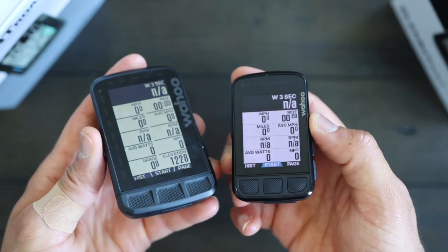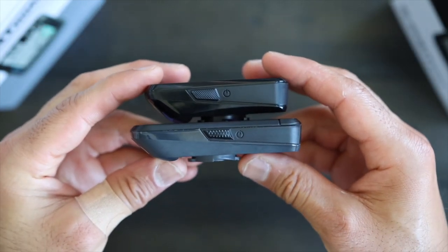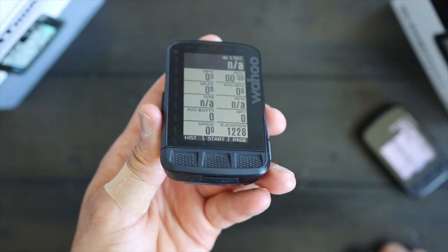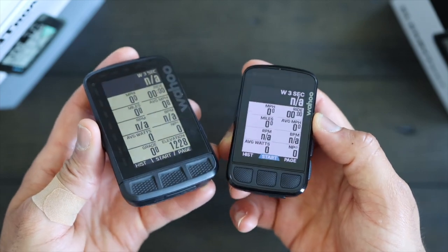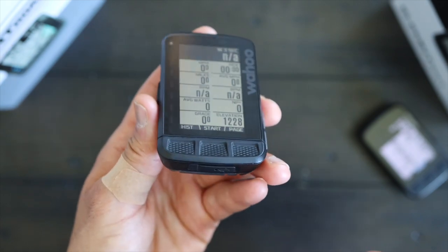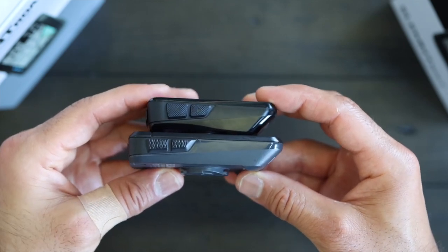The button layout is the same: three on top, two on the right side, and the power button on the left side. The top three buttons are convex or curved outward, where the Roam's buttons are curved inward. I don't know if one is better than the other — personally I do not have an issue with either one. Some people prefer the inward curve on the Element Roam; however, if you don't get your finger in just right, they can be harder to press. Also, the buttons on the Bolt have a flatter surface, where the buttons on the Roam are more curved. Overall, personally I think the buttons on the Bolt are easier to press than the Roam. It would be interesting to see if Wahoo ends up changing the buttons on the Roam to match the Bolt in the future.